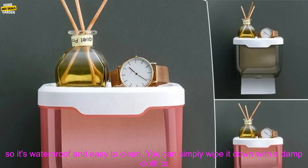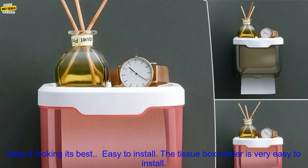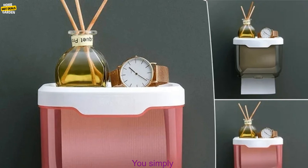Waterproof and easy to clean — the tissue box holder is made of durable plastic, so it's waterproof and easy to clean. You can simply wipe it down with a damp cloth to keep it looking its best.